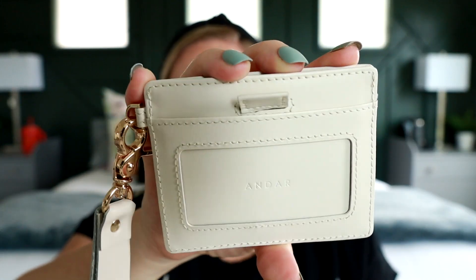All around, I just think it's an awesome product, and after using it for a little while now, I really like how it functions for me. If you have any questions about this wallet, please leave those down in the comments below — I'd be happy to answer those for you. Don't forget this wallet is restocking tomorrow, so if you want to get your hands on one, be sure to check the link down in my description.